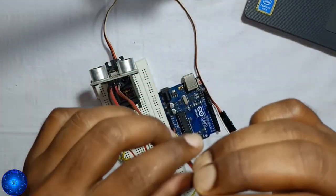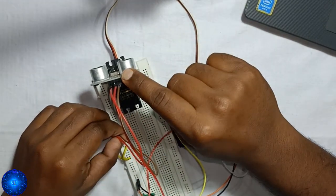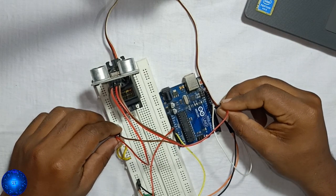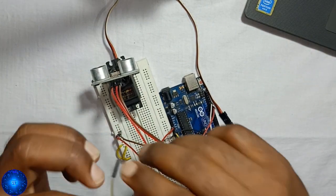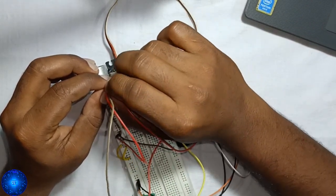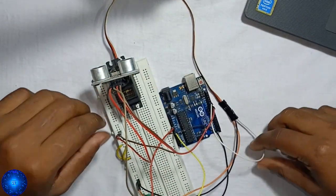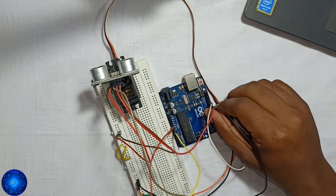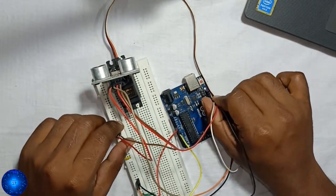We add the echo pin and the trigger pin connected to Arduino pins 10 and 11. We also need to connect the power supply for the circuit.